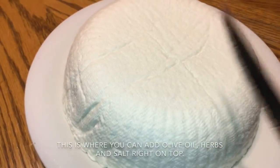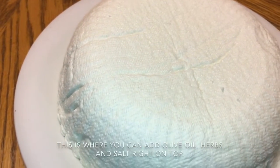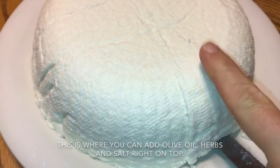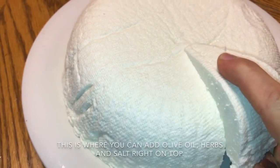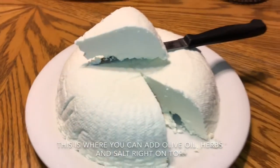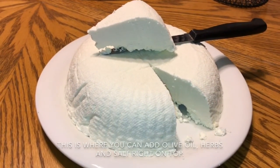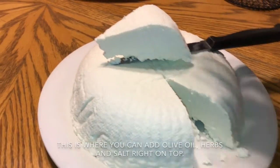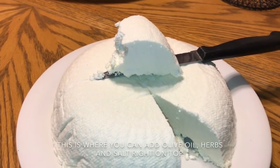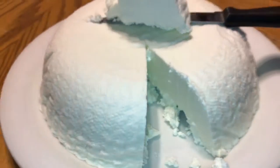I'm going to cut into it. You can put olive oil and herbs on this, or add some salt for a nice flavored cheese. Look at that beautiful queso fresco! I hope you guys liked this video — go ahead and make it and leave a comment below. I should probably try it! Fresh cheese — all I need to do is add some salt. Very good!